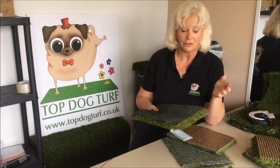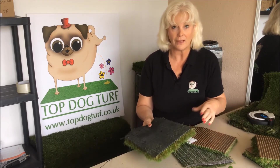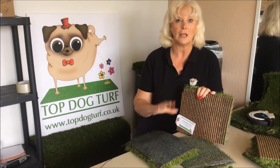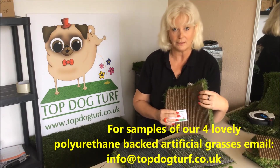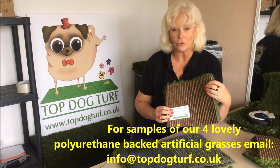If you don't have dogs, it really isn't a problem. A latex grass is generally slightly cheaper than a polyurethane because the manufacturing process for PU back grasses is more expensive. So if you haven't got dogs, a latex back grass is going to be absolutely super for you. But it's definitely worth considering a polyurethane back grass if you are a dog owner.